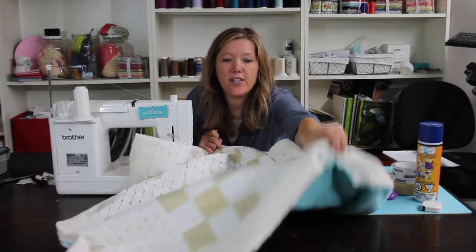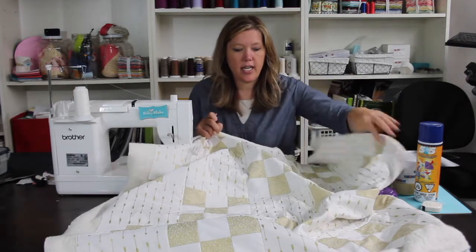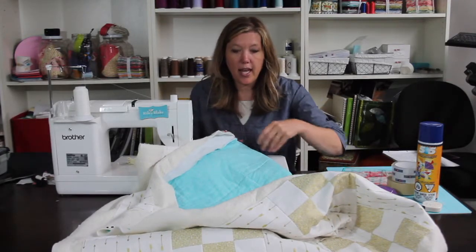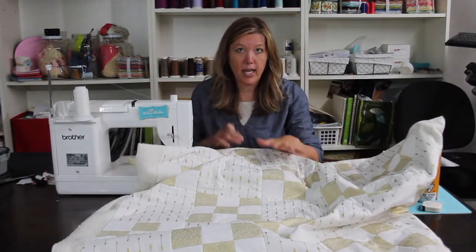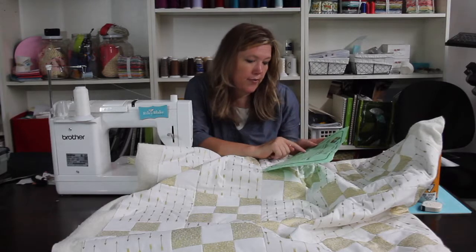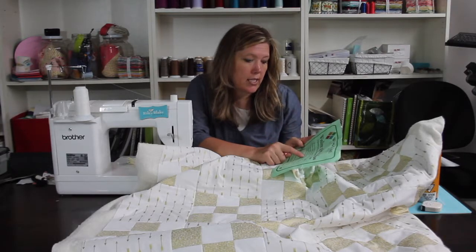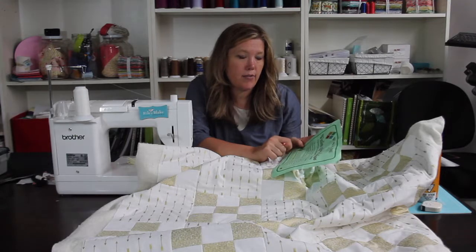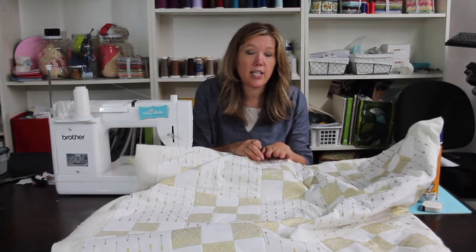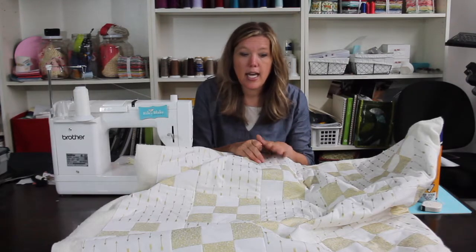I have done all the stitch in the ditch — I went horizontally and vertically, so they're all secured in place. You could possibly finish quilting this way and have it all done. When you purchase your batting, it will give you information on how far apart your quilting needs to be for the batting to be secure. For most batting, it's eight inches apart. Since we know how big we cut our blocks, we could actually leave it at this and your batting will be secure after many, many washes.